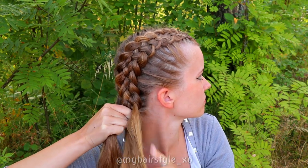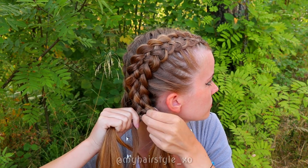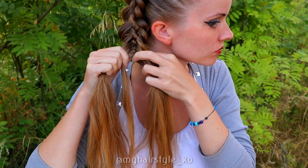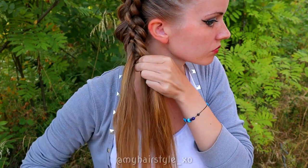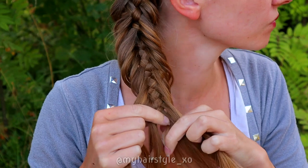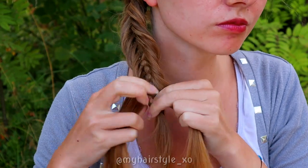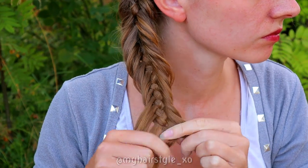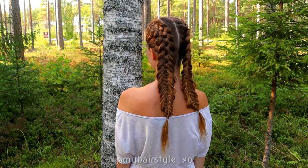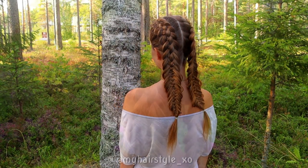Then just continue braiding without adding. Take a small section from the side, bring it under and over to the middle. Add the previous middle strand to the side where the new one is coming from. And here's the final result of this look. Thank you for watching this video, hopefully you like it.